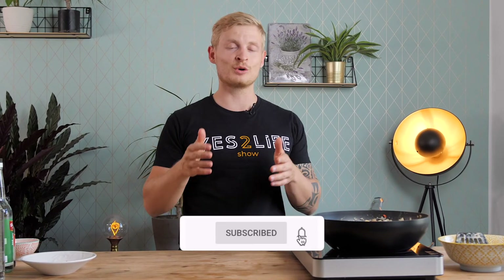Let us know in the comments how you liked this recipe. Make sure to like the video, hit the subscribe button, and see you in the next video!